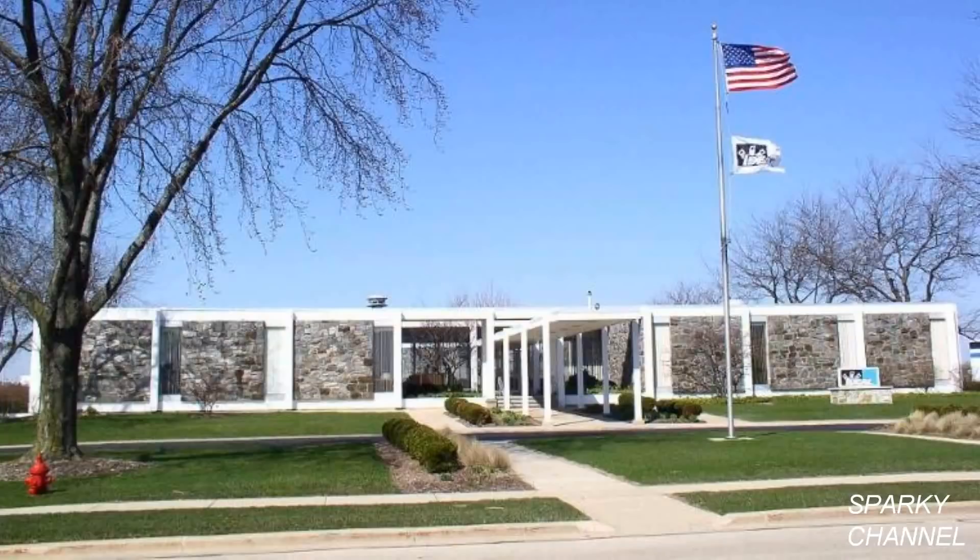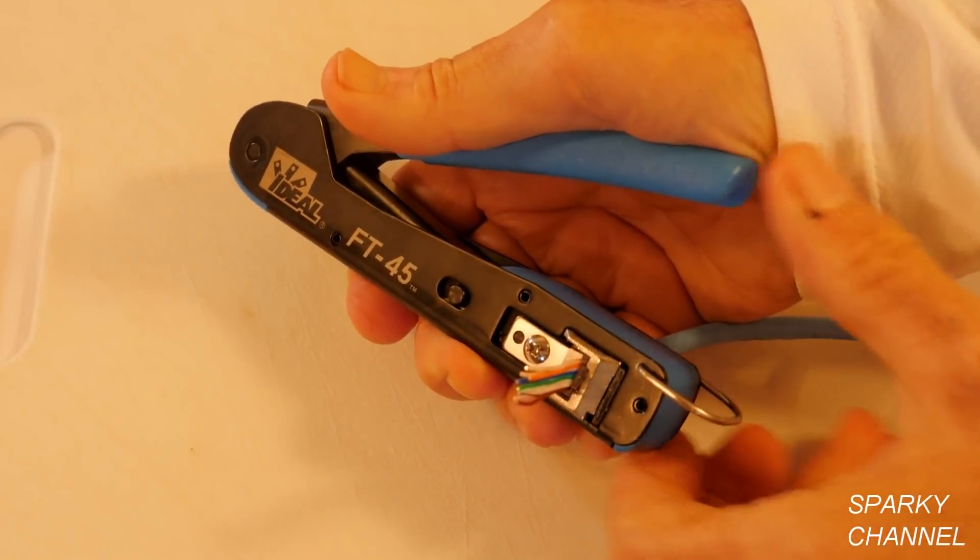This video is sponsored by Ideal Electrical of Sycamore, Illinois, USA. Hi, this is Bill for SparkyChannel.com.